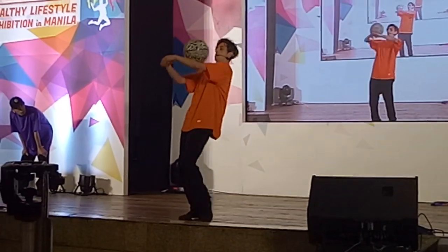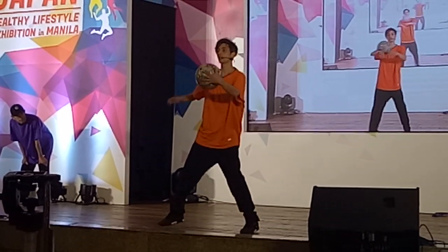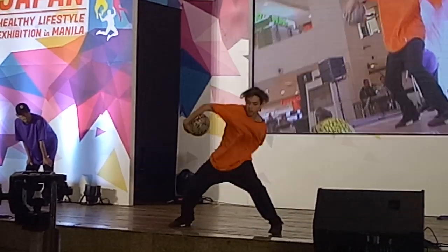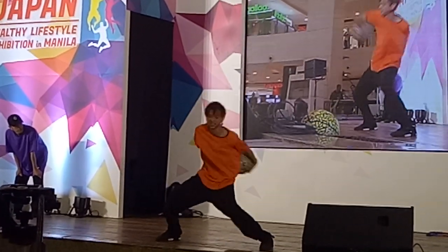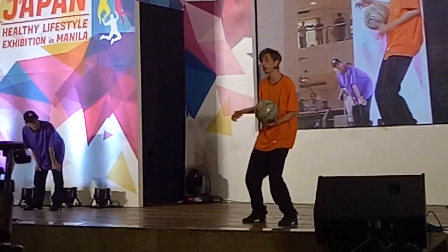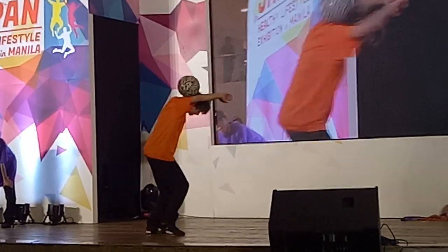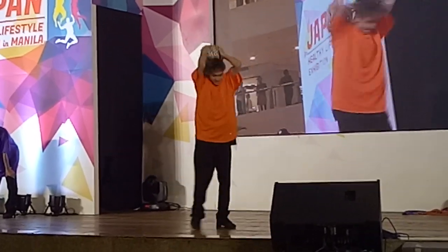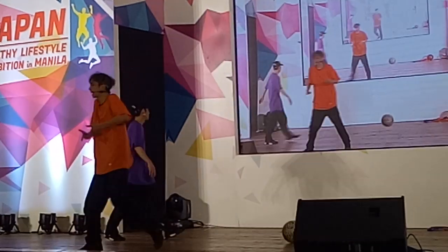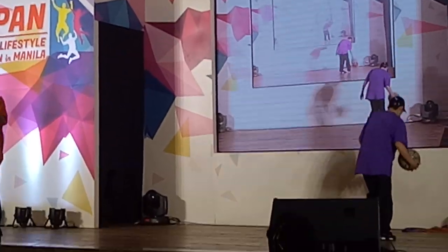I wanna try! Okay, watch the floor, let's go! Awesome! Great! So that was ball handling. Basically throwing the ball around the body, doing it.